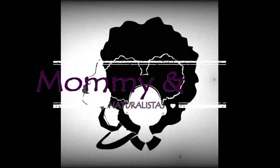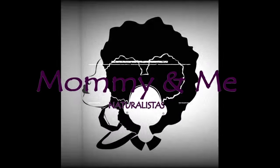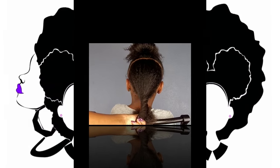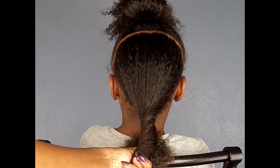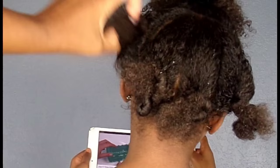Stay tuned to learn how I achieved the Umbrella Twist style. First, I started by parting the sections in half, then half in those, and then back in half again, ending up with four different sections creating the umbrella effect.